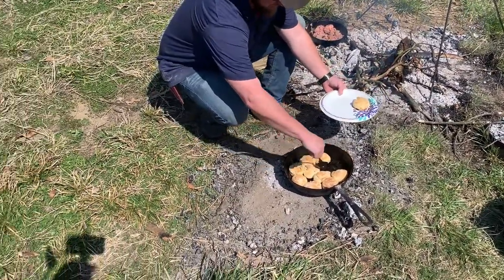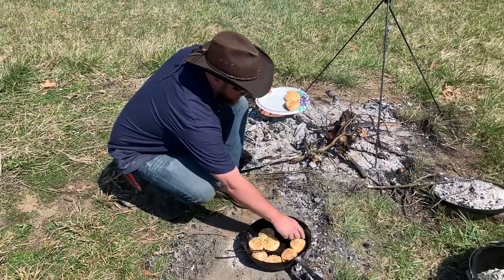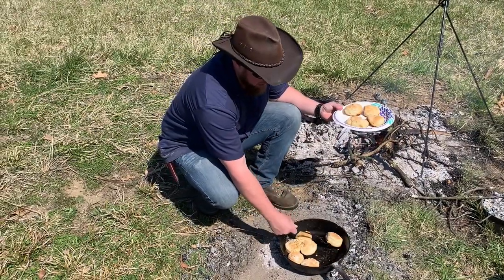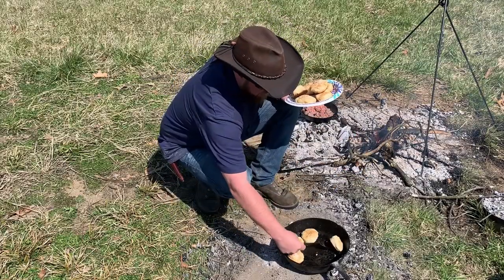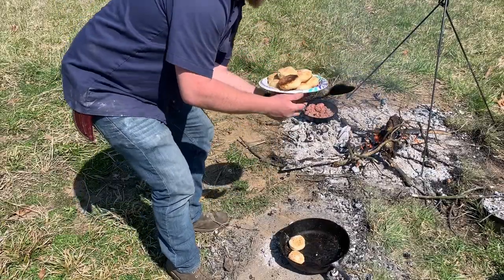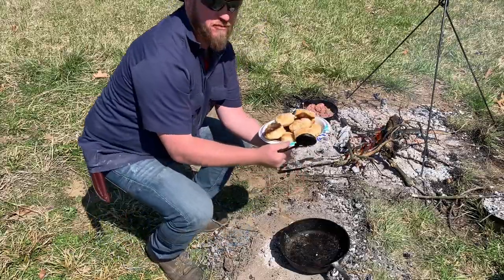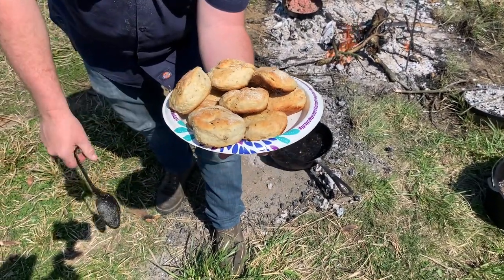Last minute man here — my biscuits are done. We're gonna see how they scoop out of this pan, no foil or nothing. You can see the bottom of my biscuits — they're a little more done than I would have wanted them, but man they puffed up pretty good. We just have to learn how to control the heat with these Dutch ovens on the bottom. A lot quicker than I would have suspected, but these look good.